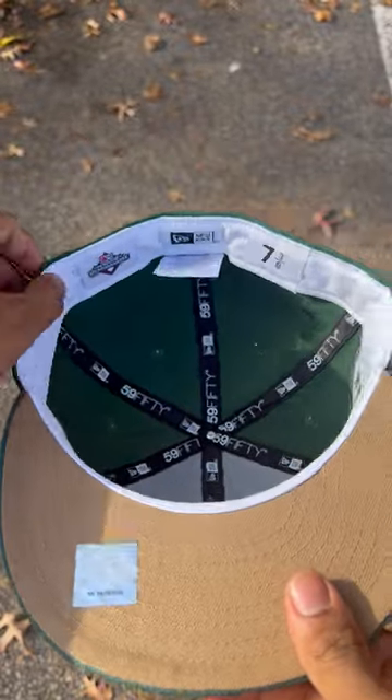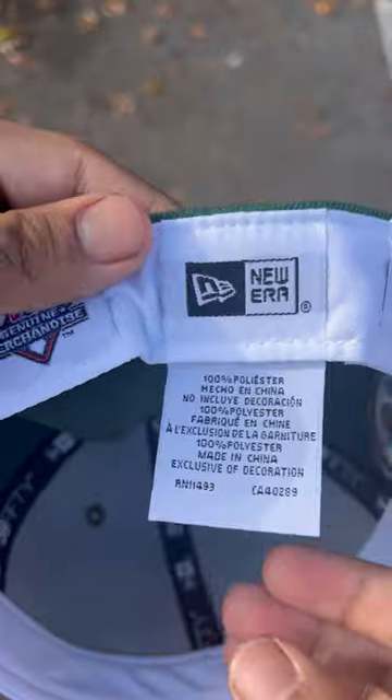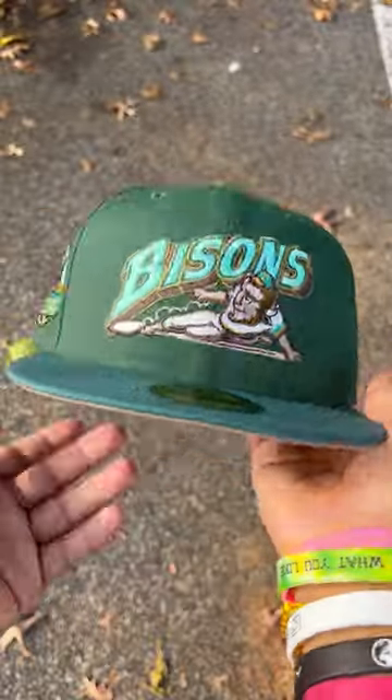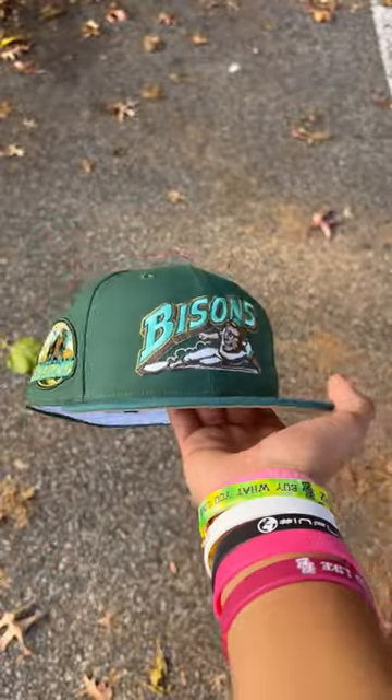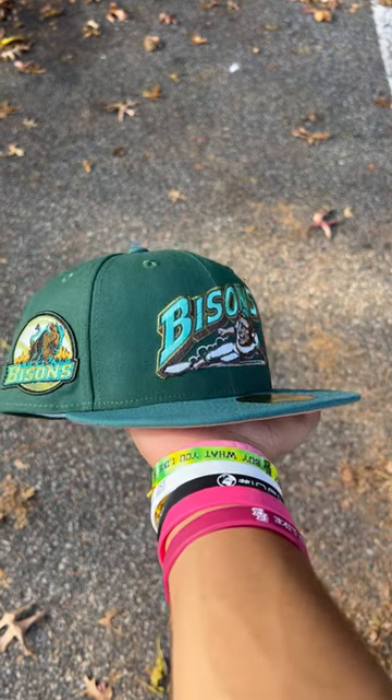Comes with this khaki underbrim, white sweatband to complete it. This hat is 100% polyester and was made in China. This is a really clean hat. Hopefully you guys are able to cop it this week. I'm going to see you guys in the next one. Peace.